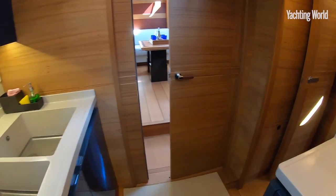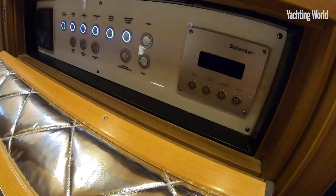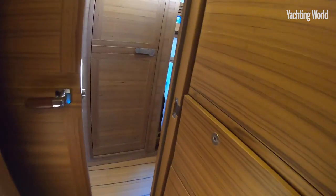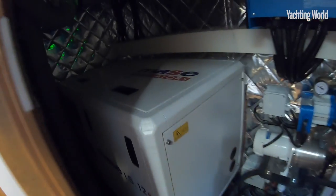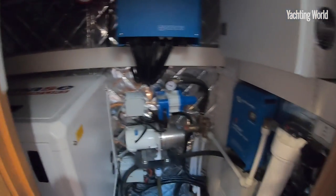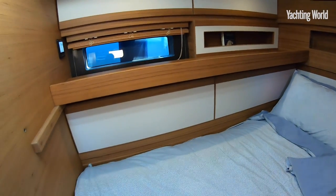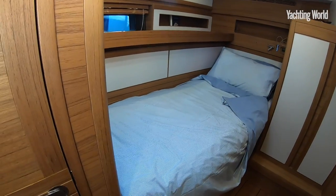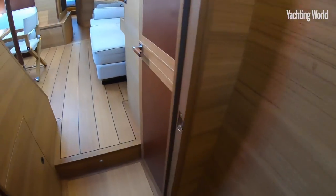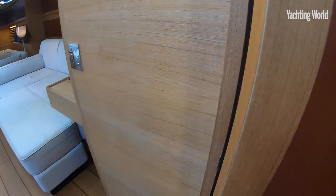Moving through, under the cockpit you've got access to the machinery space, water maker controls, and into the skipper's cabin, which has machinery area underneath — the genset and battery charger are in there as well. There is also the option to have a second crew, with a pull-out mattress to form more of a Corman-style cabin. This cabin has its own heads, with a bay heads in there as well. You really have to feel the quality — just the weight of these doors and the thunk of them, and I think that's a technical word.